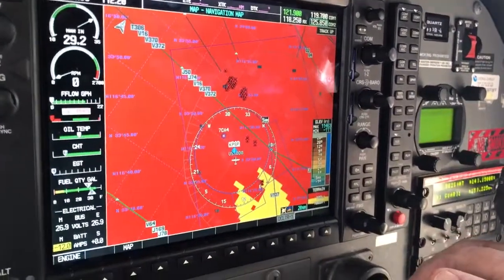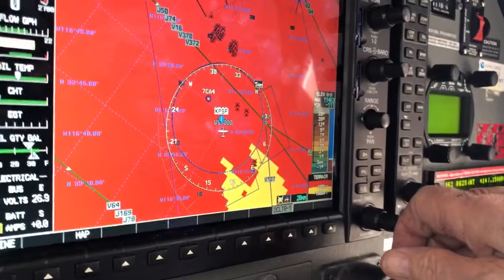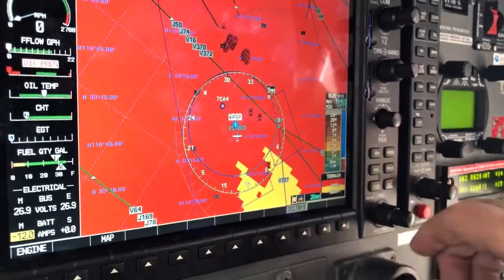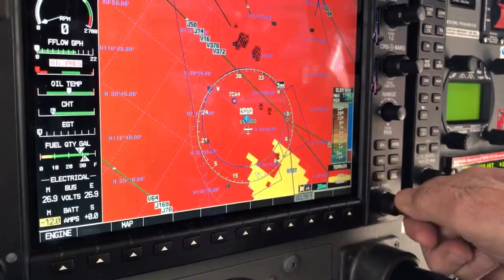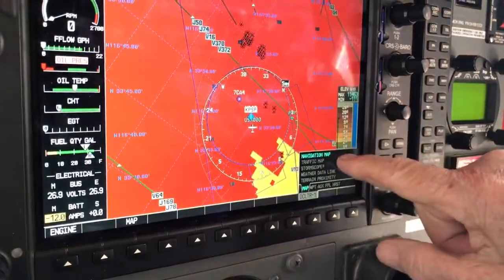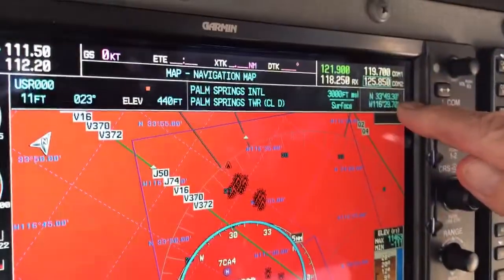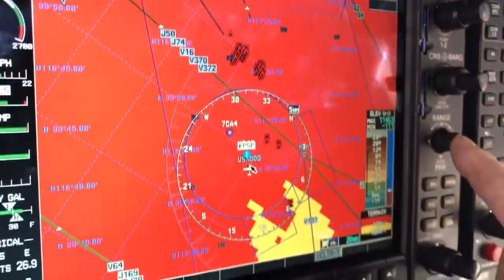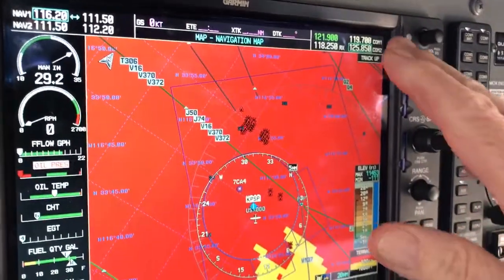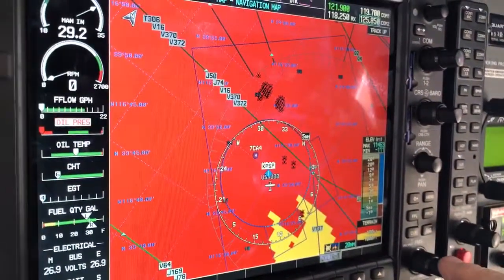A very important function that the Mission Observer must know is how to obtain a latitude and longitude. You'll do this by making sure that you have the small knob in the navigation map, then press the range knob and you'll see the current latitude and longitude. When you're done, hit the range knob again and it is removed. Remember to have it in the navigation mode.